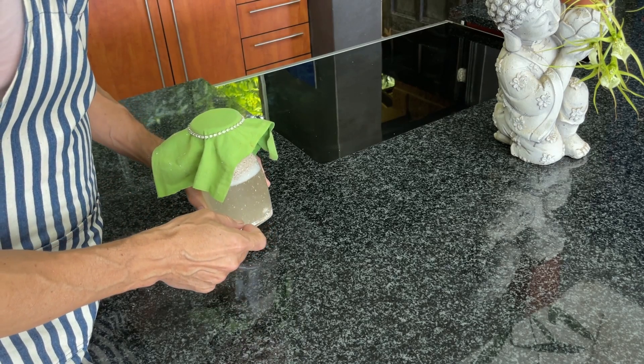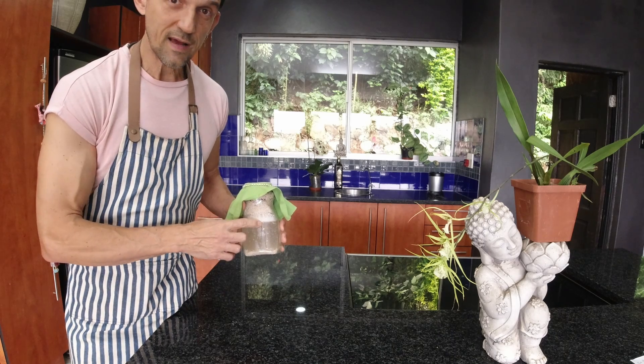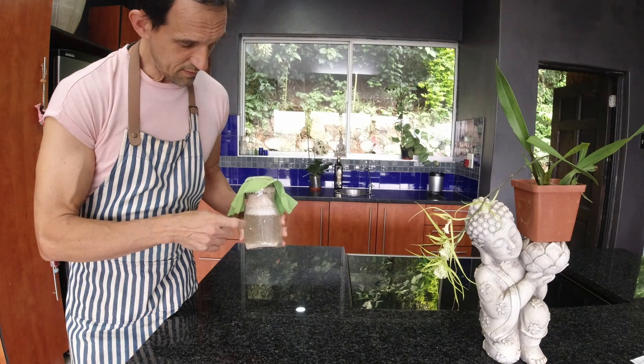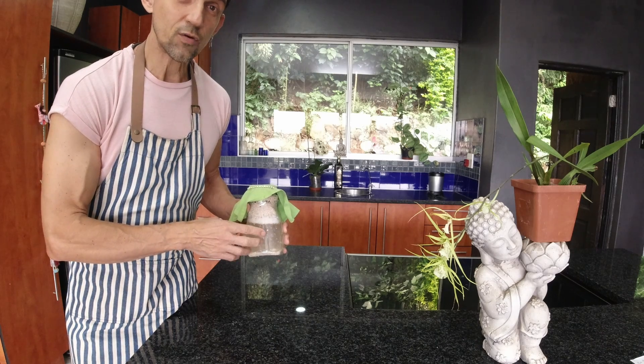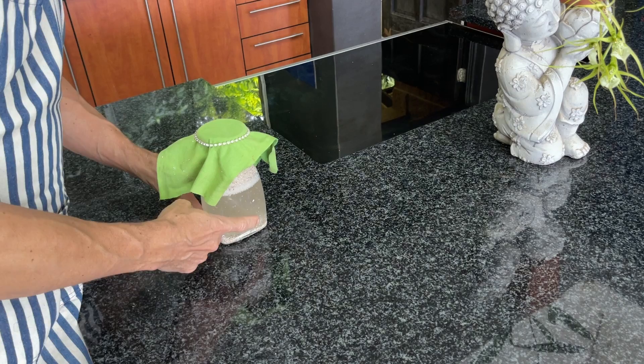The calcium water you obtain from this is actually relatively stable. You'll take it, filter it out so that you don't have any of the eggshell residue left. That calcium water you'll be able to store in a cool place out of direct sun, and it should last several months.